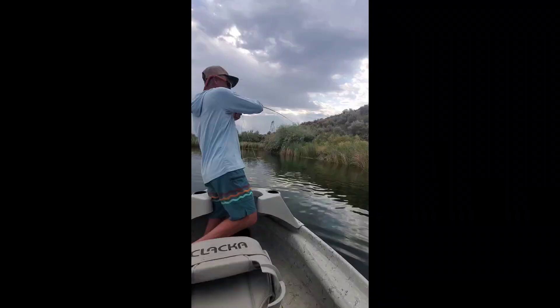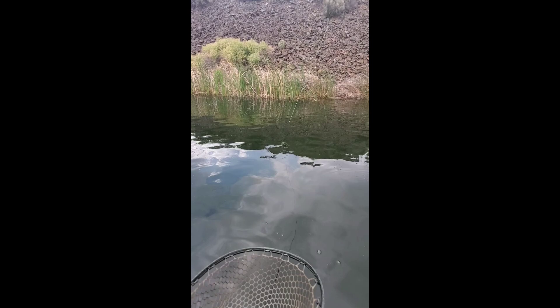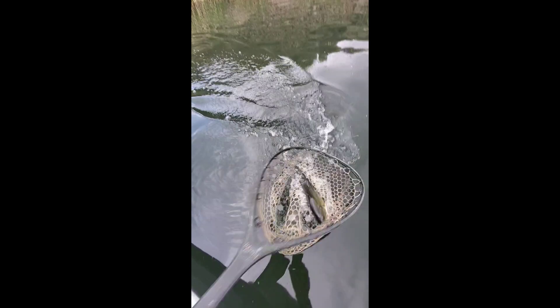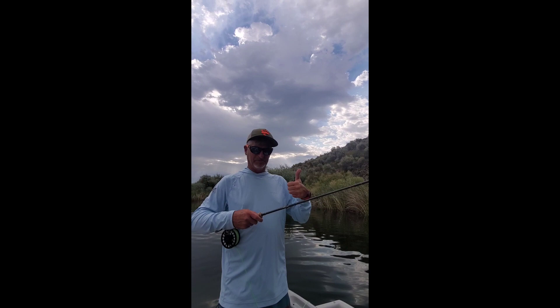Dude, that was so awesome. Let's just land him quick. There is not much cooler than twitching a dragonfly pattern — let's flip him over — twitching a dragonfly pattern to watch that bass blow up on it. That was absolutely awesome.